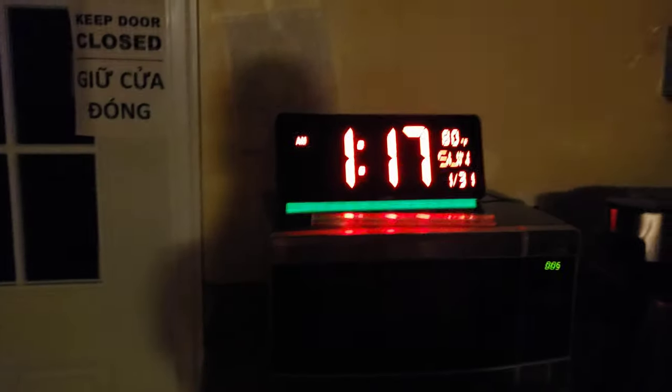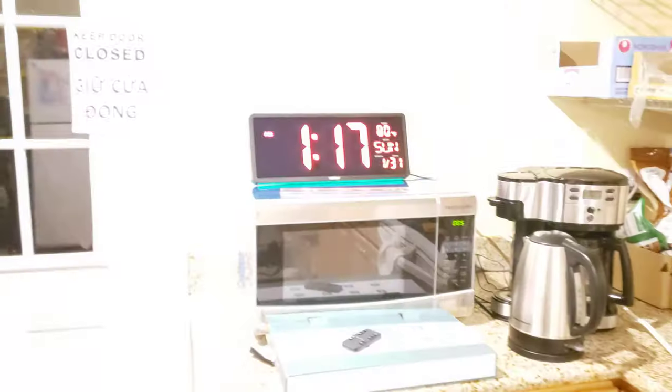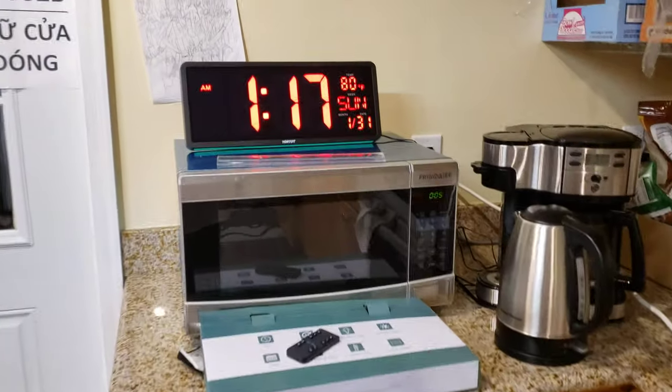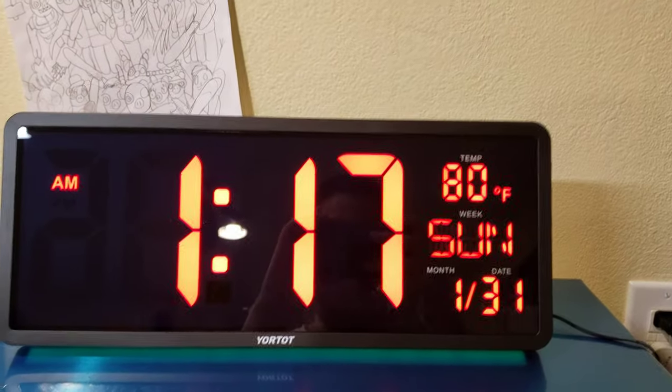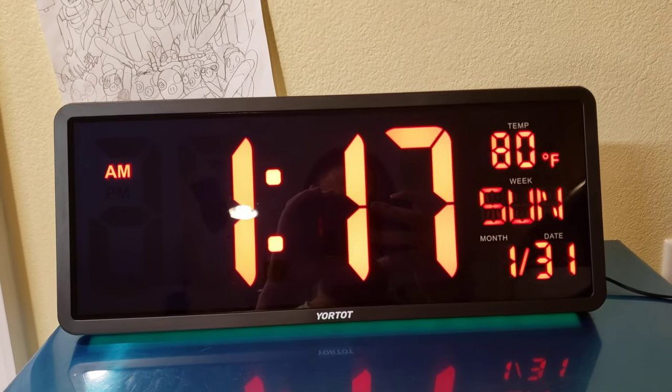Alright, so that is this clock. That's all — thanks for watching, bye!